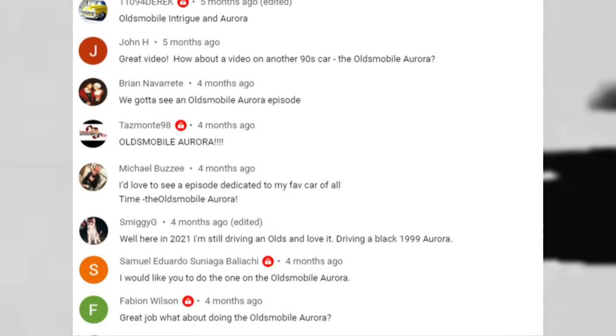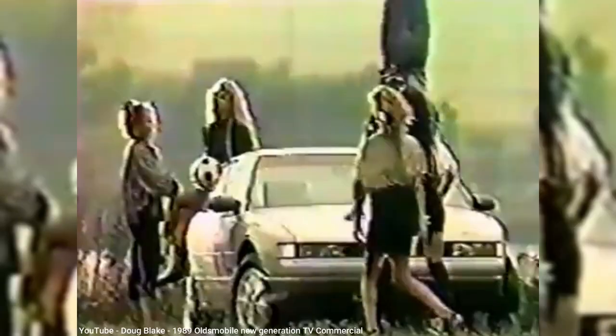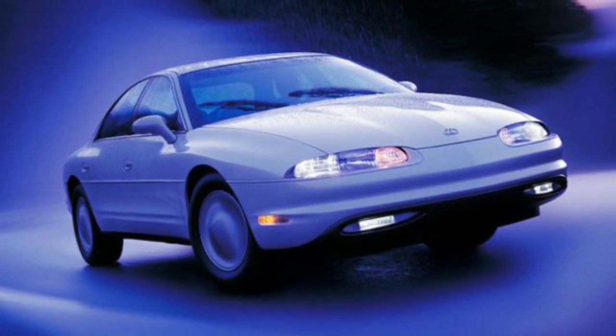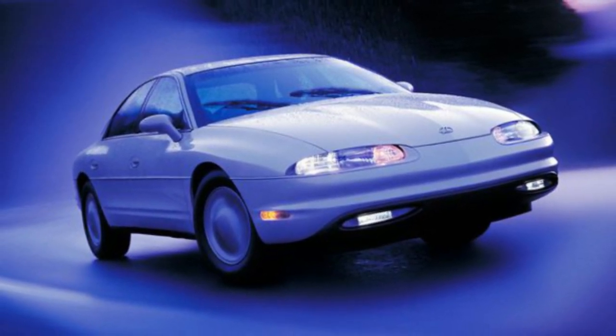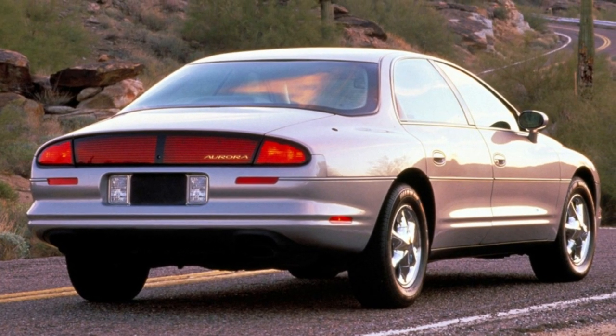I've gotten several requests to feature the Aurora in a My Old Car episode, and I remember back when it was new, thinking it would be a game-changer for Oldsmobile, as long as potential buyers could just get past the stigma of that name. Oldsmobiles are what my dad drove, and no matter how many times they ran ads saying it's not my father's Oldsmobile, it was my father's Oldsmobile. And that's exactly why, when the first Auroras were released in early 1994 for the 1995 model year, you couldn't find an Oldsmobile badge.